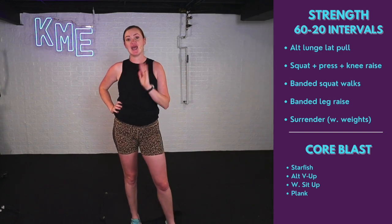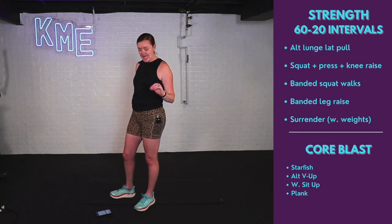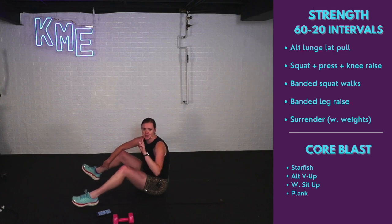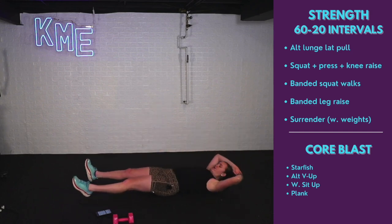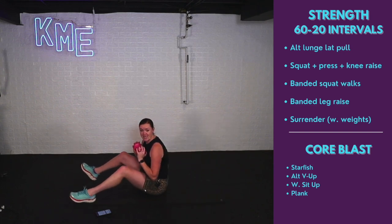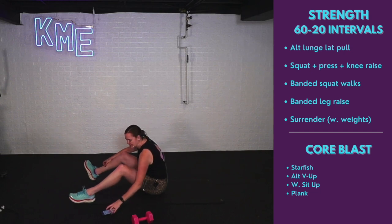Stay on that mat — we've got a core blaster. 30 seconds each of the exercises on the screen, two minutes of core. Starfish: lay all the way back, exhale, hug those knees, down and up — use your breath. Then alternating V-ups: flat on your back, opposite arm to opposite leg, crunch up, touch hands to opposite leg, working those obliques. Then the weighted sit-up — that's why you've got your weight. And finally a plank on forearms, keeping core nice and strong. Are you ready?